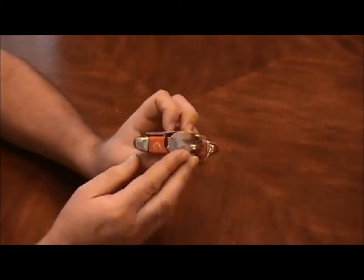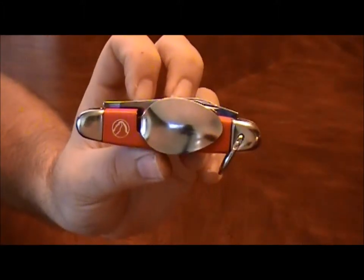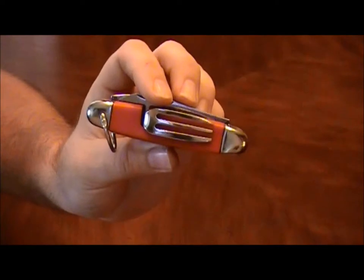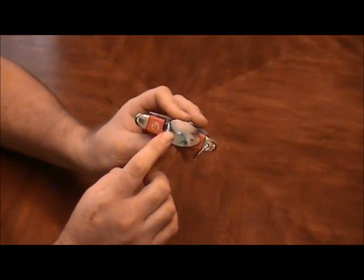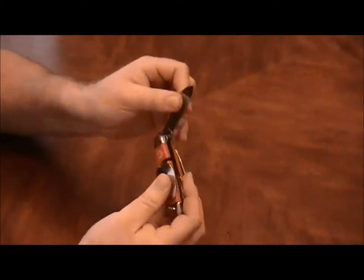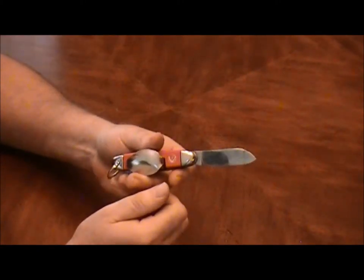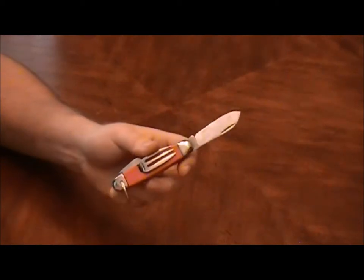I found this one on eBay and it's in pretty good shape. I did clean it up some — I used my Dremel with some green compound that I use for my leather straps, and that cleaned the stainless up pretty nice.